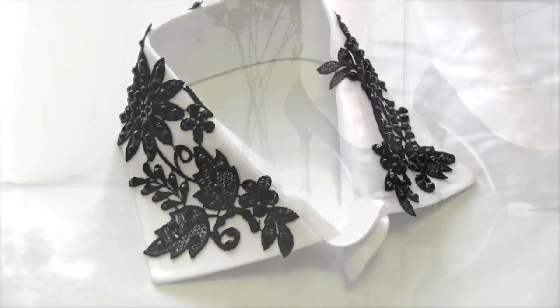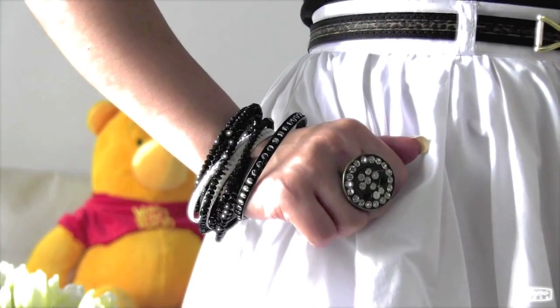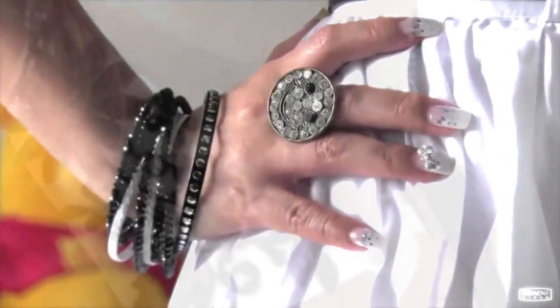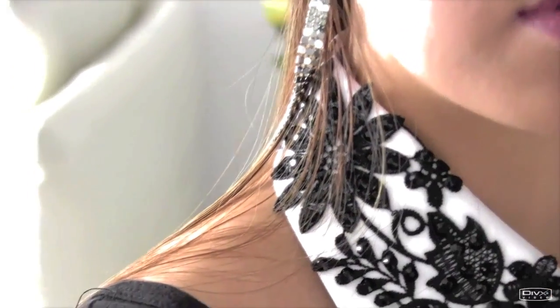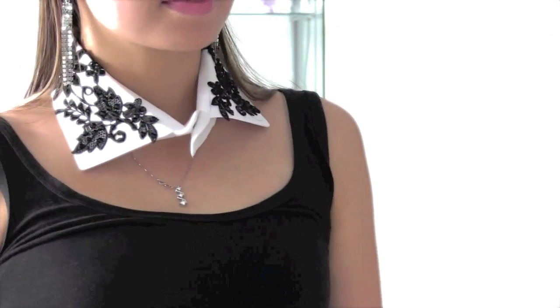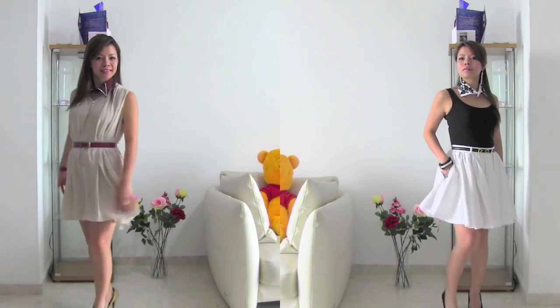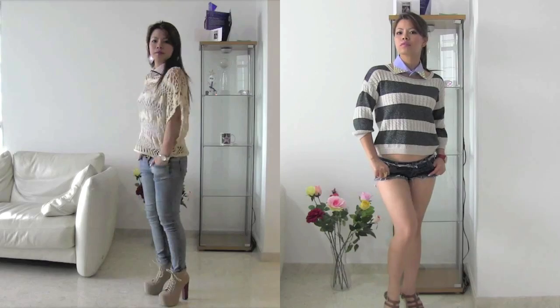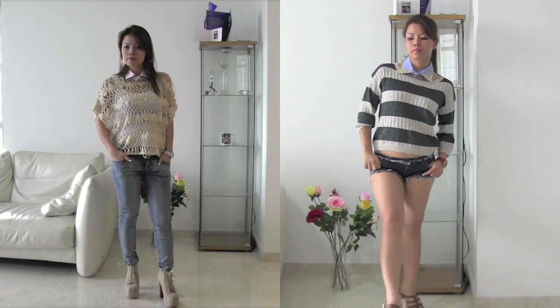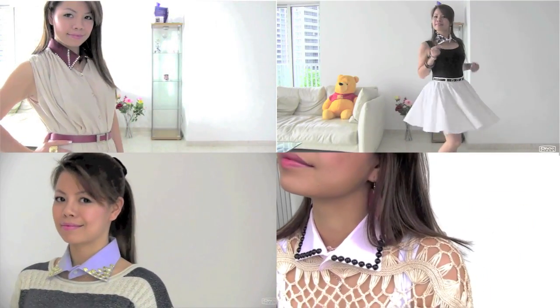Here is the final look — what do you think? I'm so in love with this collar and it's so easy to pair with black, white, or even red outfits. I hope you found the collar that you like — let's find some time this weekend to create a very unique collar for yourself. Don't forget to leave comments below and tweet me some photos to show me what you've got. I hope you enjoy my video — good luck!